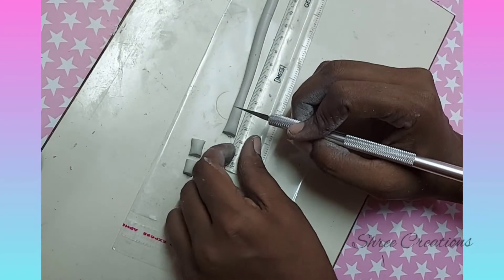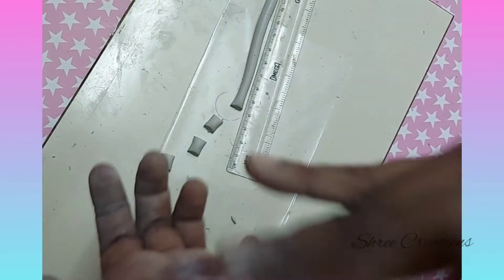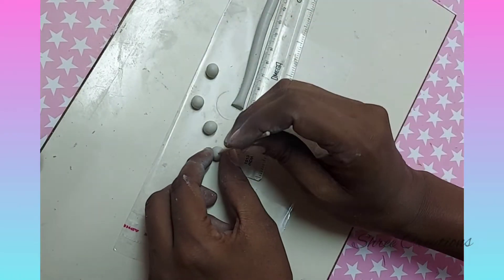Using the ruler, mark every one centimeter and roll it to get round beads. Use a toothpick to make the hole in each bead.